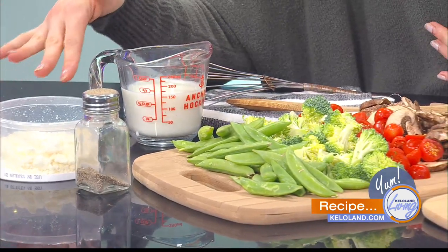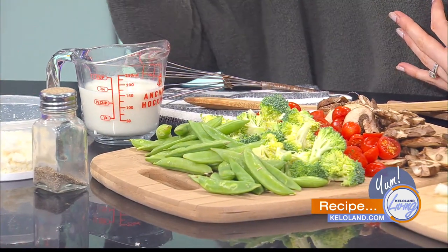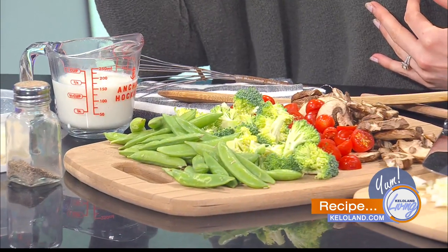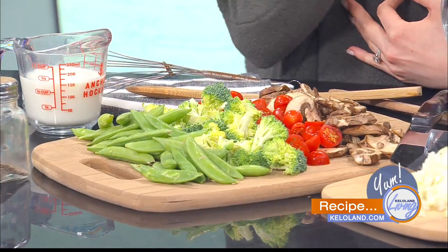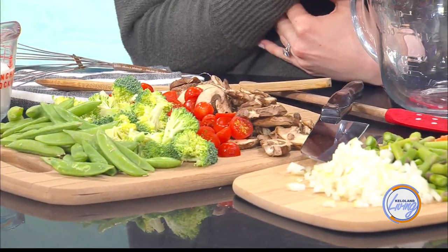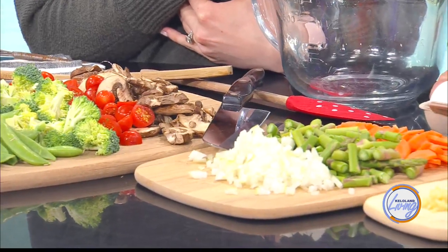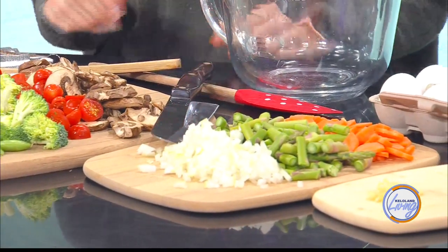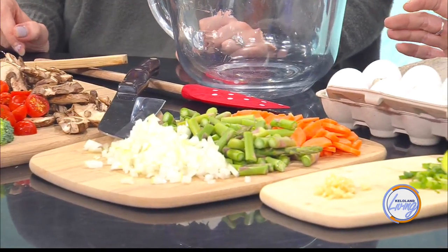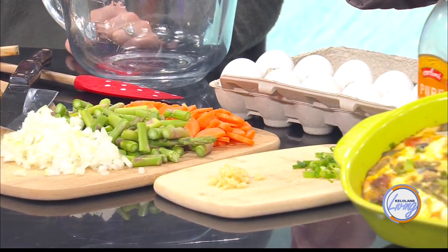Sprinkle on a little bit of feta cheese for flavor, then add the rest of the vegetables, pour your egg mixture on top of everything, and add the rest of your cheese. Pop it in the oven at 350 degrees for about half an hour. It's so simple, and then you have breakfast, lunch, or whatever you want to make it for, for however many people are in your family. So we have the finished product over here.